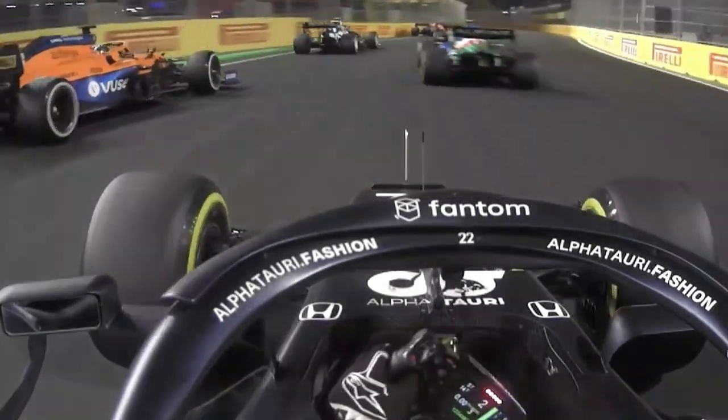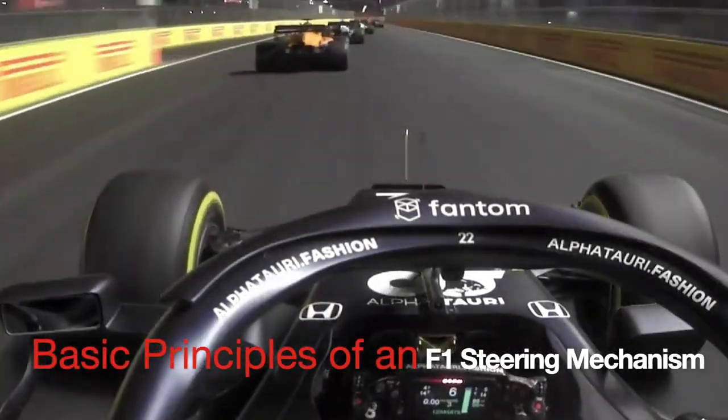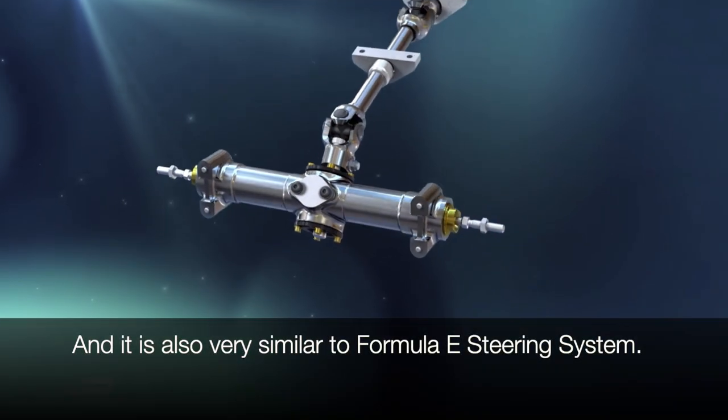Hello everyone, welcome to my YouTube channel. This is Nazi Gularius, and today we're going to talk about the basics of the steering system in an F1 car. The steering system on a Formula One car is very similar to commercial vehicles.